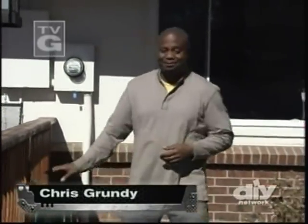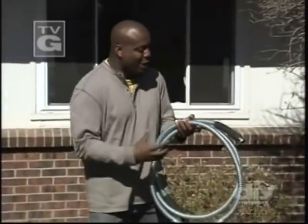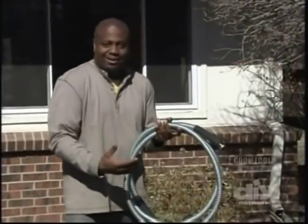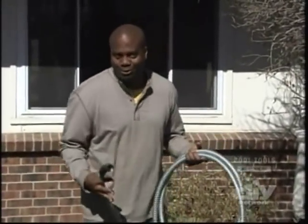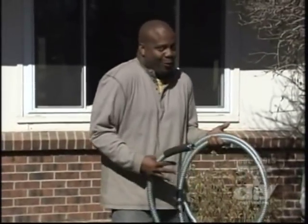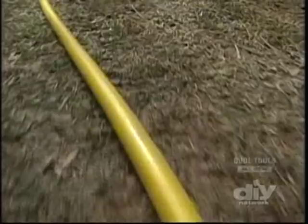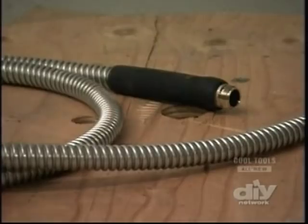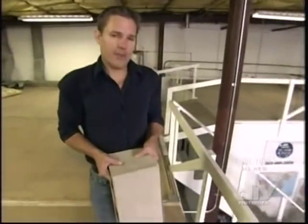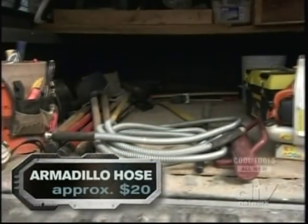Any garden hose has got to be tough, but the Armadillo garden hose takes it to a whole other level. With a tough shell on the outside, it won't wear out no matter how tough you treat it. At their headquarters in Colorado, they make them and subject them to plenty of abuse, including dogs, bricks, and fire. You probably don't think much about your garden hose, but know this — some are tougher than others.